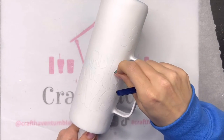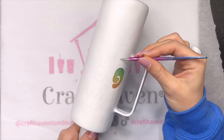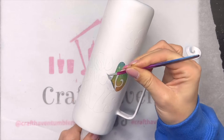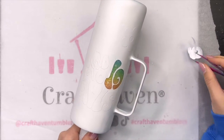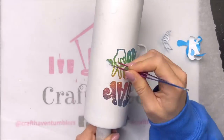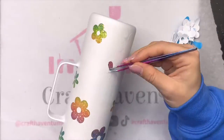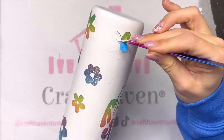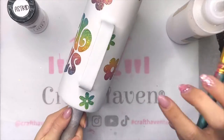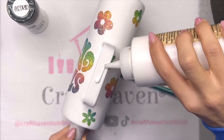I'm using my tweezers — they're perfect for peekaboos because they're sharp and pick up the vinyl really well — so I'm going through and picking up my decals really carefully. I don't want to scratch my paint especially because it's white and you'll totally see it, so just be careful and take your time. These bigger decals are pretty easy to get up; I think this only took me about 10 minutes. Once I've got my decals peeled up I'm going to go in with my glitter glue and glitter the handle.